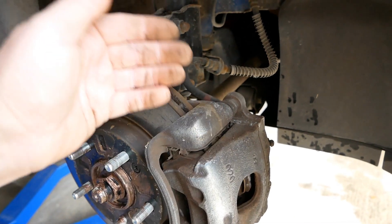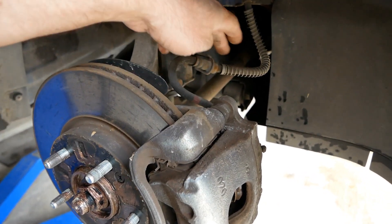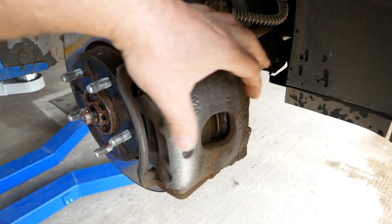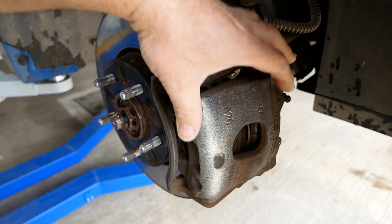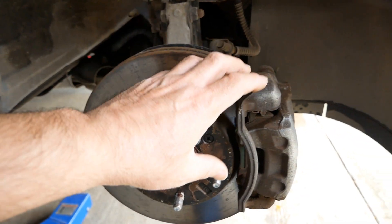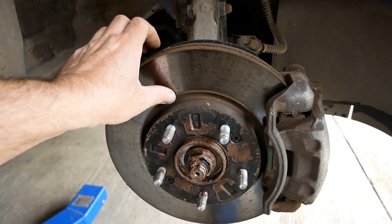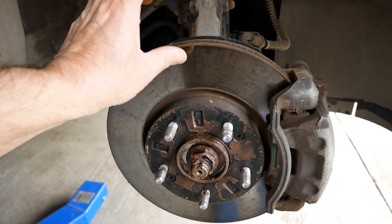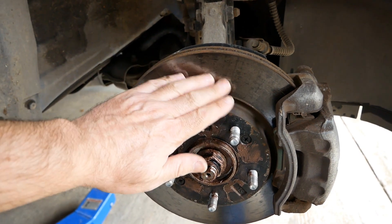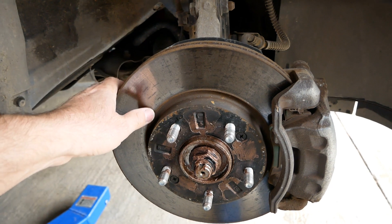When you push your brake pedal it's a hydraulic system. Brake fluid in the line pushes the piston in, which squeezes the two pads against the disc and you slow down. The problem with EVs is you're not using your brakes much, or hardly at all, and cast iron discs corrode.